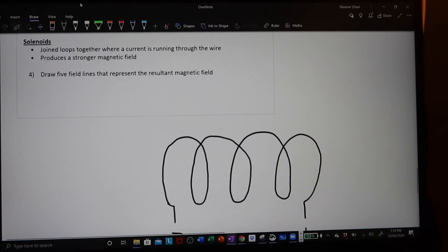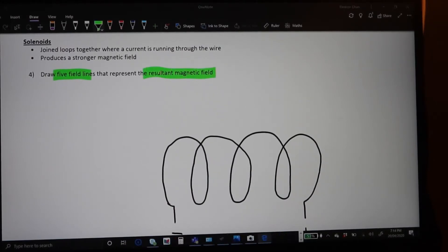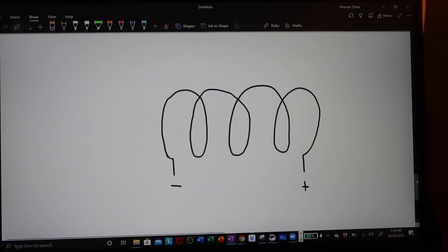We're going to draw five field lines to represent the resultant magnetic field of this particular solenoid. The first thing we need to do is figure out the direction of the first loop — once you figure out the direction of the first loop you'll be able to do the rest. We need to know which direction the conventional current is flowing. Conventional current always goes positive to negative, so in this case our conventional current goes from the positive terminal, around, and back down into the negative terminal.